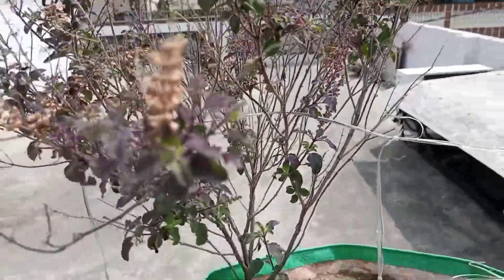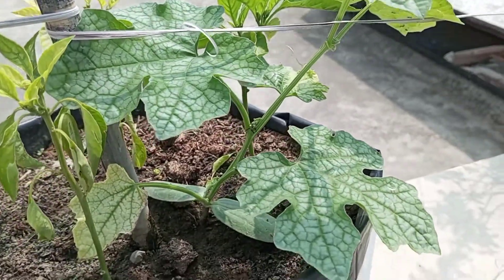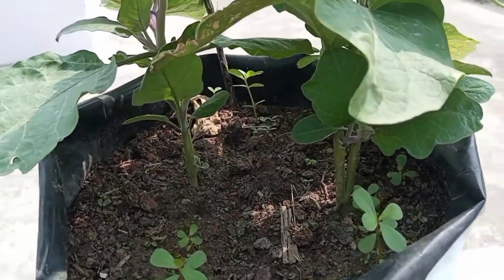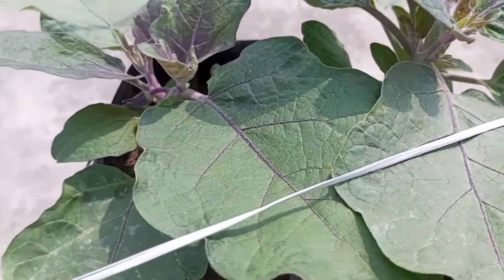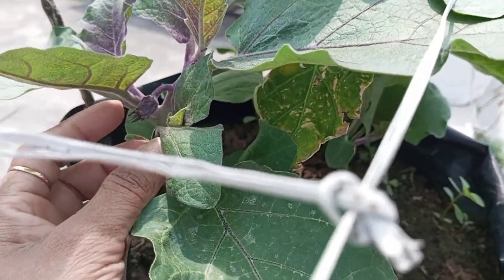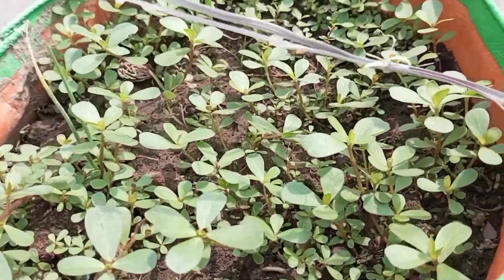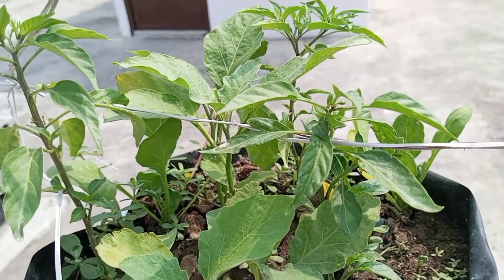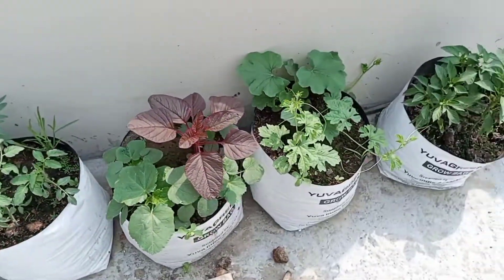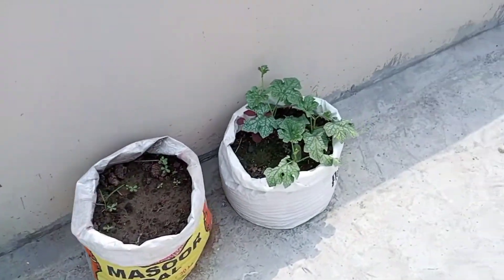And this is also a good one. Here we have a curry plant, and here we have a brinjal. Here is a small plant — this is a very healthy plant. Here are capsicum and brinjals. These are all very healthy plants.